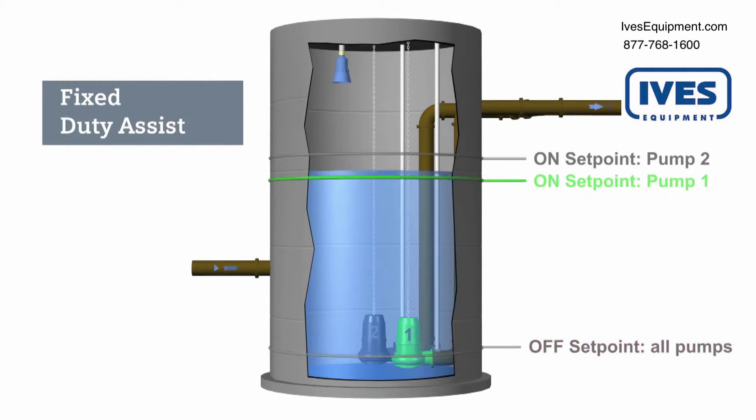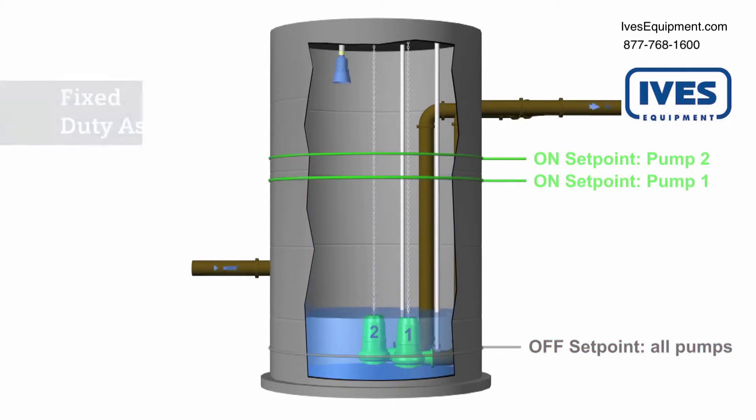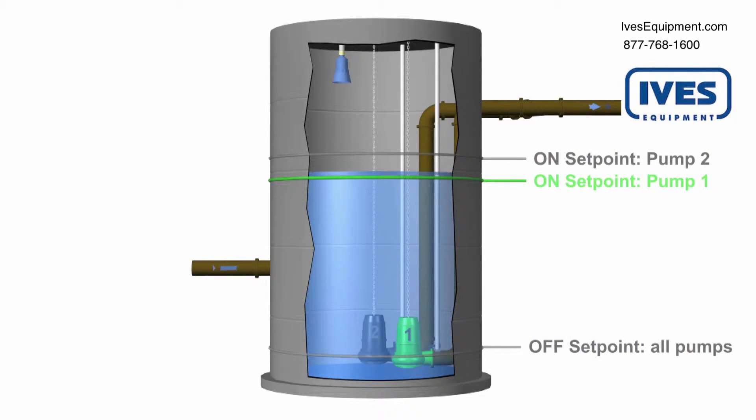This pump sequence is fixed. Pump one will always start first, then, if necessary, pump two will assist pump one.